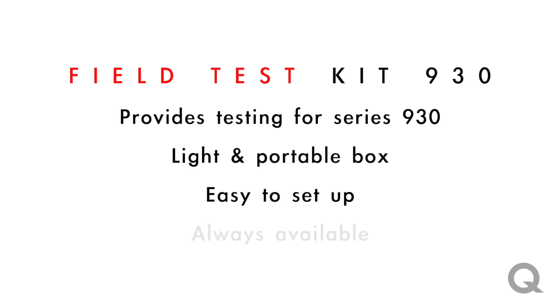It hooks up quite easily and it's available all the time. And if you need any support or have any questions, you can always send an email to info@qualitrolcorp.com. Thank you.